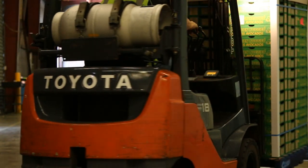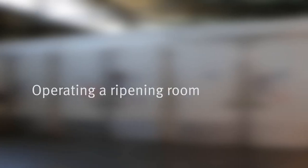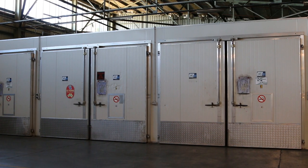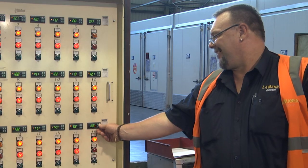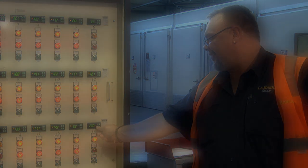When fruit is ready to ripen, it's placed into a ripening room. A ripening room provides reliable control over temperature, humidity, injection of ethylene gas, and venting.